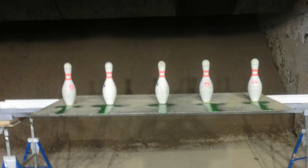Shooting bowling pins is always fun, but clearing the table as fast as you can and getting those heavy pins off the table isn't as easy as some guys make it look though.